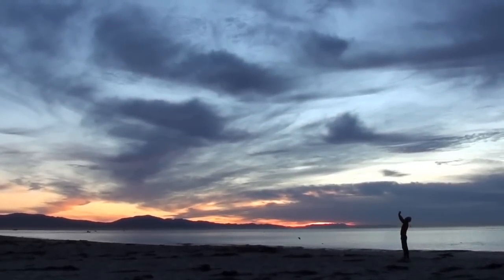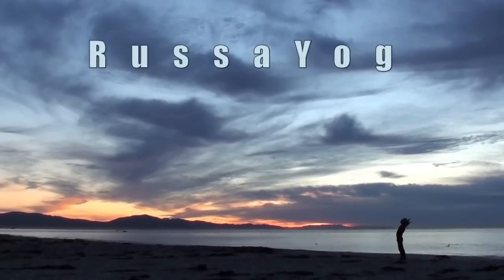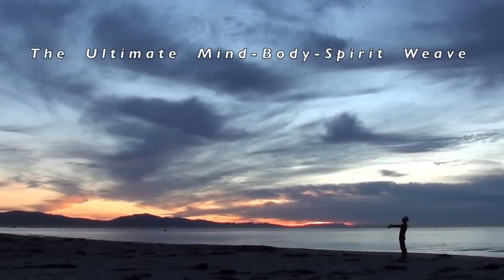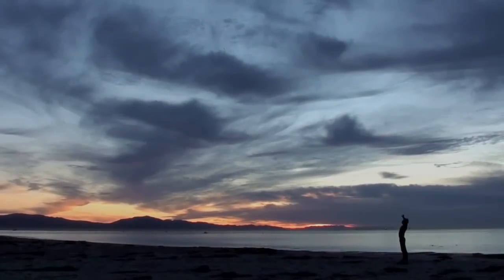Welcome to Rasayog's YouTube channel. We hope you find these videos inspiring and come back often. Today, Jaspreet demonstrates the peacock dance.